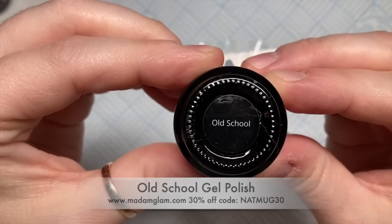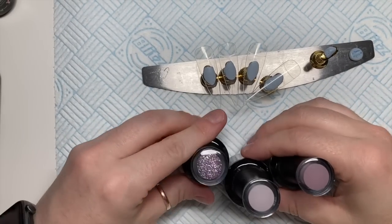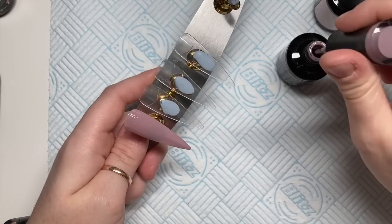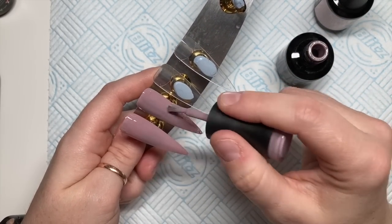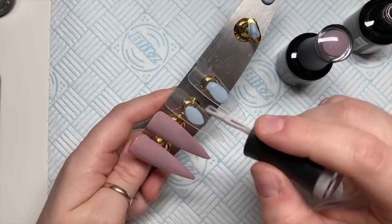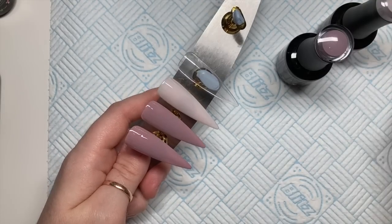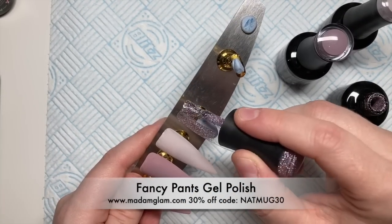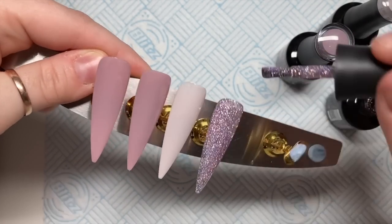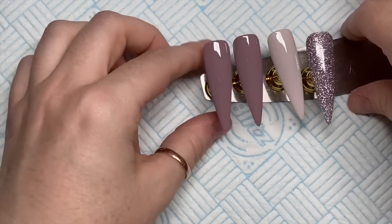The colours I'm using today are old school — I missed them! They're Madame Glam colours, obviously. This darker colour — I can't even remember what they were, but the names will be on the screen when I show you them. So this one is old school, and I think the glittery one is Fancy Pants, but I'm not sure. I did a video with these glitter gels when they were first released, but I forgot to mention that they are flash reflective glitters — they're absolutely amazing, and I didn't show you that in the previous video.